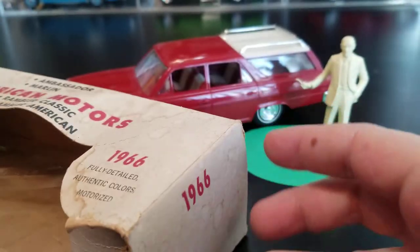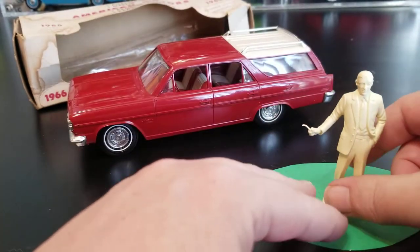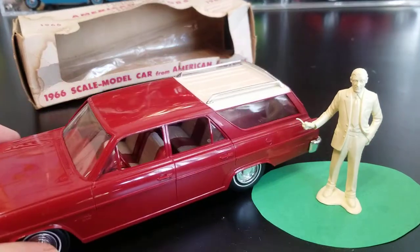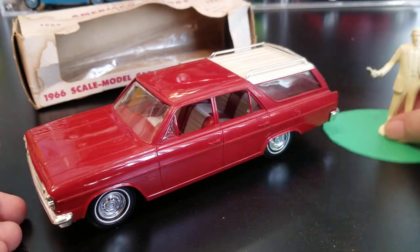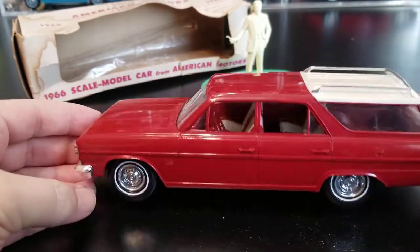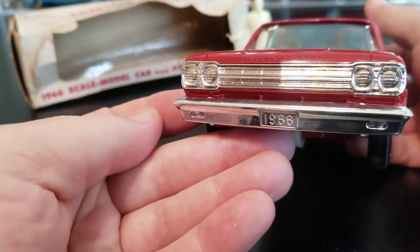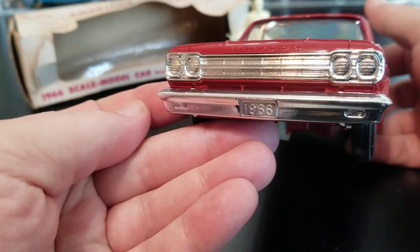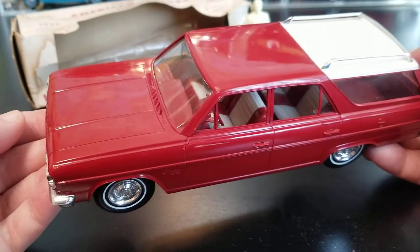This end is blank — there's no price tag or a spot for a price, and that's because this was promotional. This was not sold to the public; this car was given away to people as a marketing device to try and sell cars. This is a beautiful car. There's our standard 1966 date stamped right there on our license plate, which is pretty standard for the era of these cars.